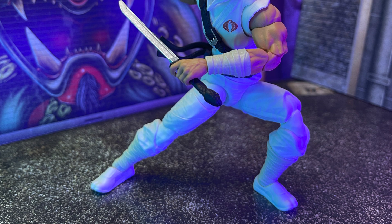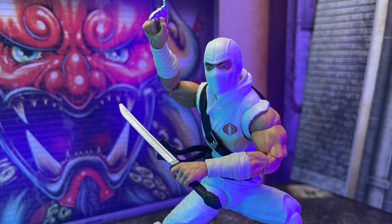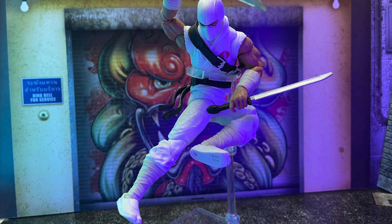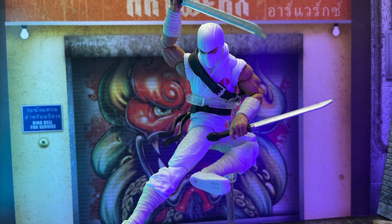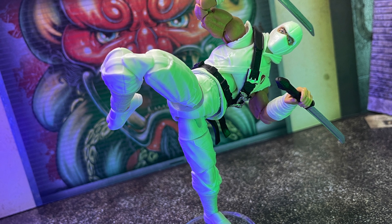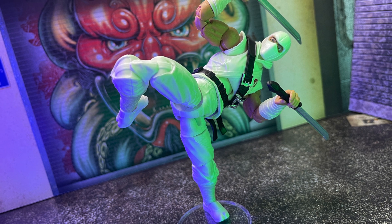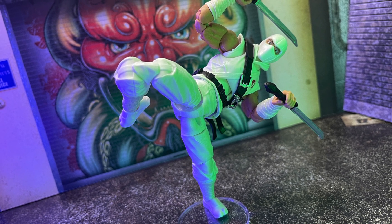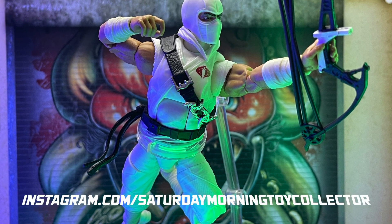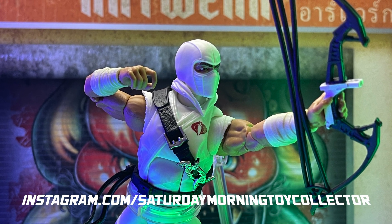I really, really dig this release of Storm Shadow. Storm Shadow is my second favorite GI Joe character of all time, right behind Zartan. This retro card back release is, to me, the pinnacle of perfection on this figure. I can't really think of many other things I would like to do to make it any more perfect — I think it is just pretty perfect as is, and I am so happy to have it in my collection. Thank you guys so much for tuning in. Thanks for all the support over the last few weeks — it's absolutely incredible. Check us out at instagram.com/saturdaymorningtoycollector. I'm your host Mark, and remember, I will see you in the toy office.